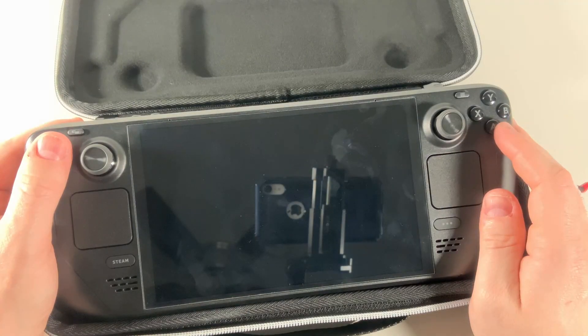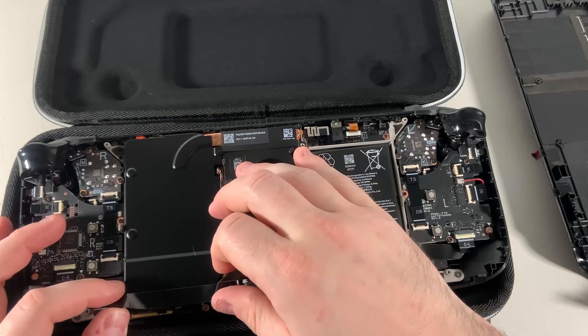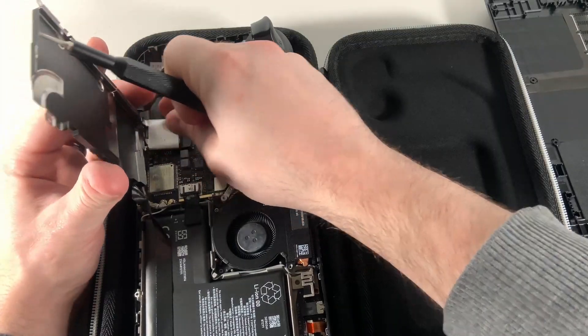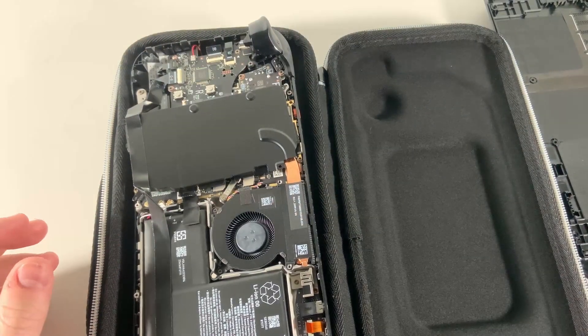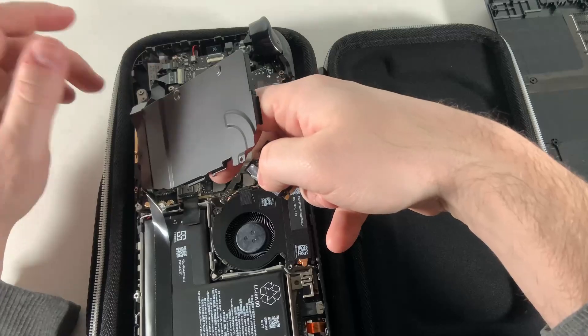On the Steam Deck OLED, the heat shield is a little different. I was just trying to avoid taking off the ribbon cable that is adhered onto the bottom of it, but I wouldn't recommend this method because I probably came close to tearing the ribbon cable. This is not an instructional video to show you exactly how to do this.